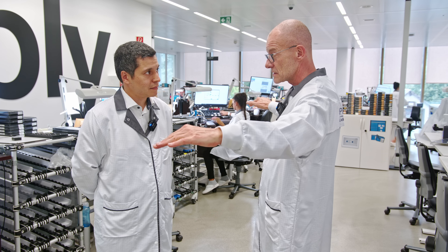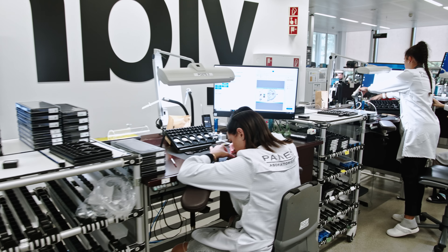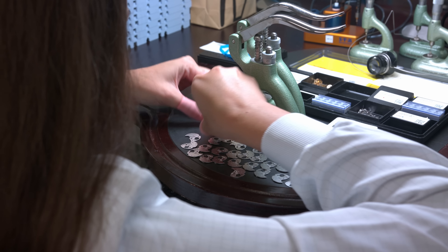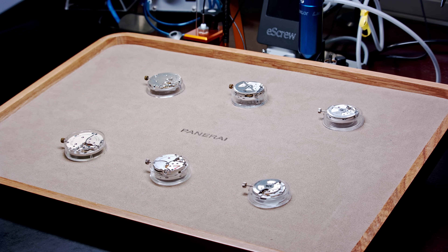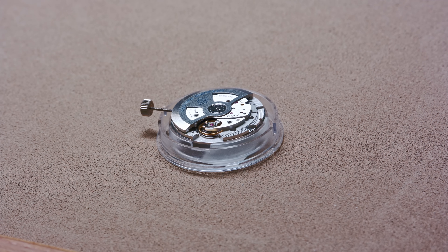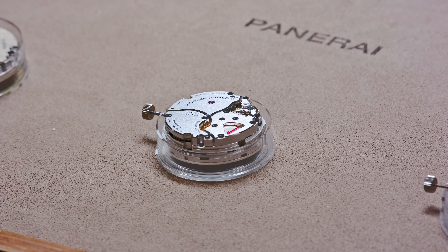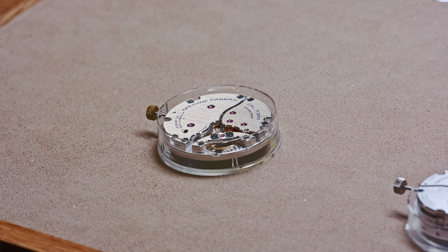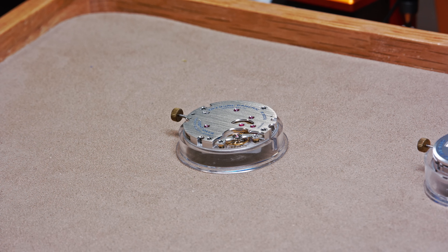Here, work is spread over different parts, and each watchmaker has their own tasks. There are different kinds of movements assembled here — simple hour and minute movements, or with power reserve indicators, with equation of time also. The assembly process can vary from about half an hour to several hours, depending on the complexity.